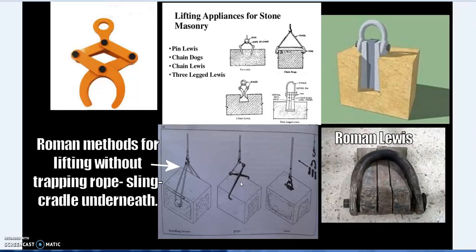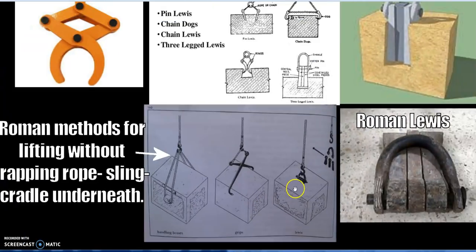This continuity exists because of problem-solving: multiple people can arrive at the same solution independently — either by failure or by logic. These are examples of Romans using a Lewis, or grips and clamps like that.